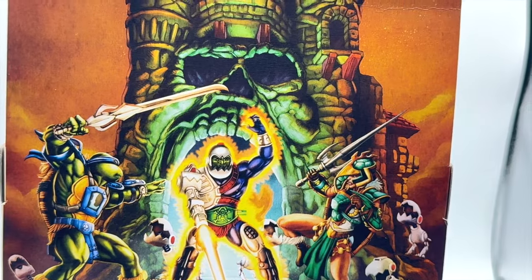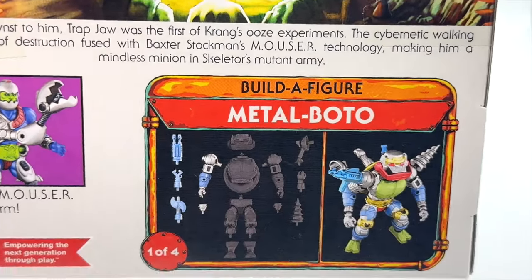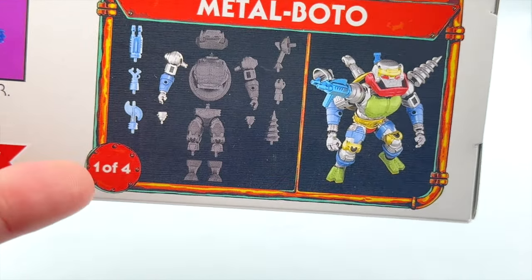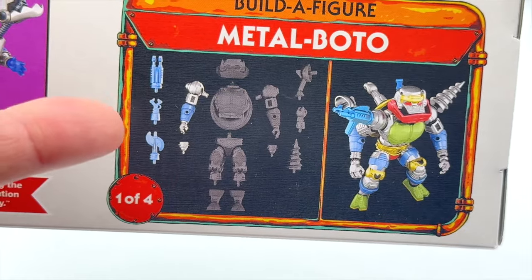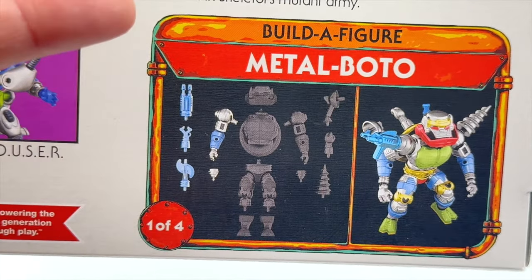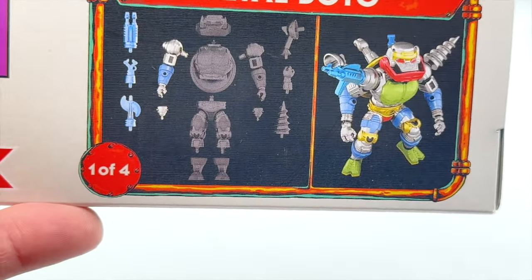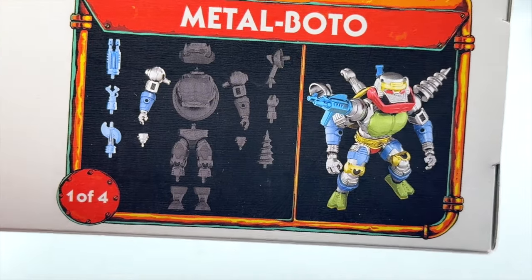There is a huge battle going on in front of Castle Greyskull. If you scroll to the bottom, we can see a glimpse of the Metal Bato figure and all of the Build-A-Figure parts. We're assuming that the deluxe figures will be the only way to get the Metal Bato figures, so the Target exclusives will have the Metal Bato parts. This is one of four, so we're expecting at least four deluxe Target exclusives to complete the Metal Bato figure.